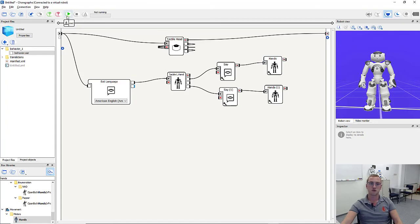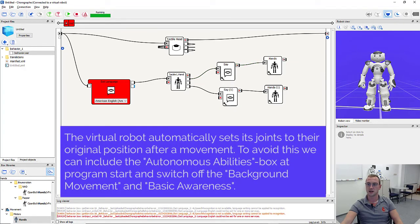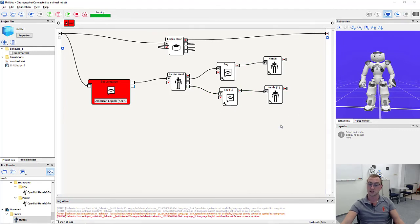We can test our application by pressing play. The set language box throws an error because the virtual robot cannot set its speech recognition engine — however that is not a problem. We trigger the next box by double-clicking the already output. Our tactile left hand box is now active. When we simulate touching the left touched sensor, the robot says it's going to open its left hand and does so. Clicking right touched makes it say it's closing and it closes again. Simulating touching the middle head sensor stops the application.